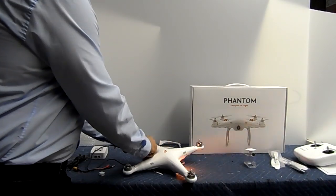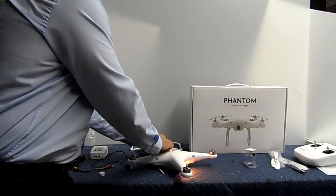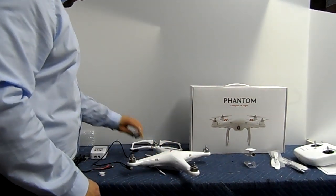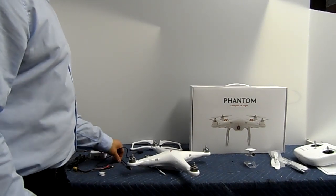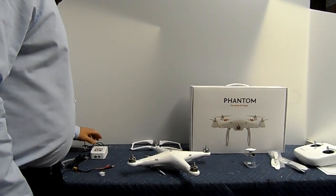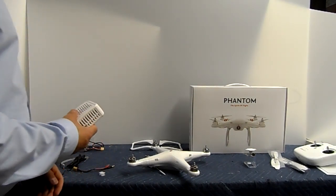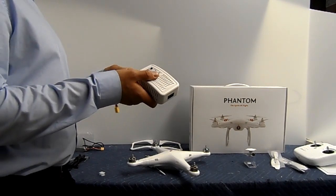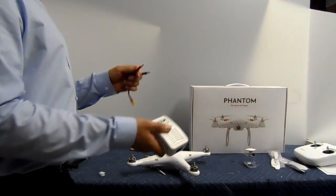We'll turn this off right now — we don't want anyone getting a seizure. We'll put this stuff to the side. So, once we've done that, you're going to want to make sure your drone is going to be charged for when you take flight.